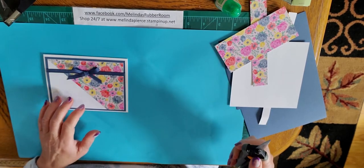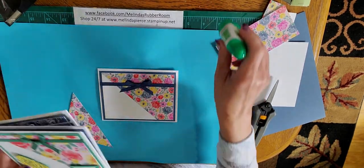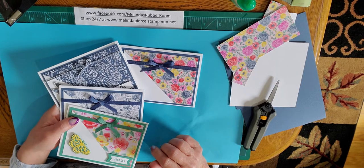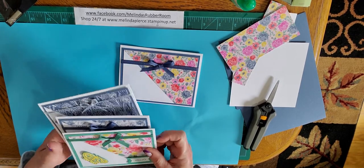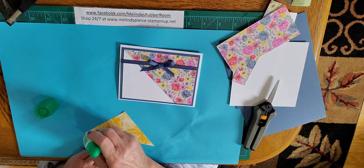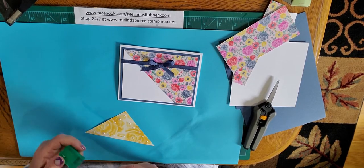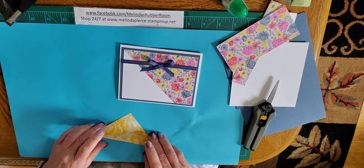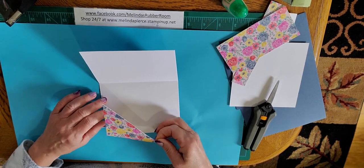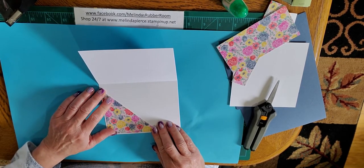The paper I used here is one that is going to be retiring — it's called Flowers for Every Season. It's a beautiful set and actually one of my favorites from the catalog this year. All of the paper I used on all of these cards is from that same paper pack, which is a six-by-six paper pack and it's on sale at a really good price. If you go to my online store, you can check out all of the items that are retiring and pick up some really good deals. When those papers sell out, they are gone for good. I'm just going to put this cutoff piece right on the inside of the card — again, this was the paper I cut off from the front.